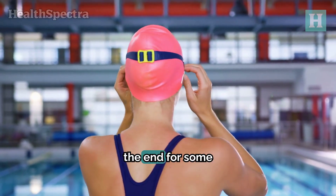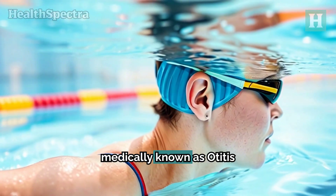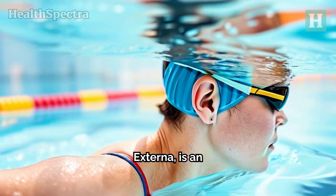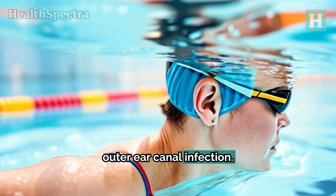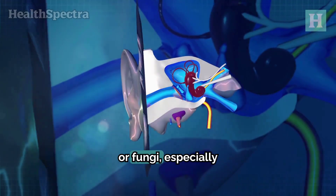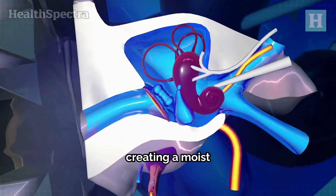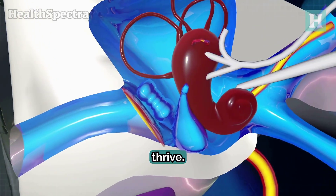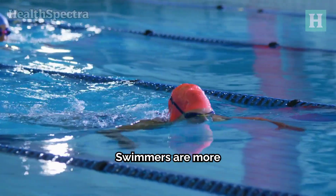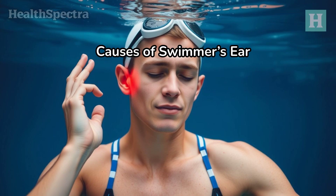So whether you're a regular swimmer or just looking to prevent ear infections, stick around till the end for some valuable tips. Swimmer's ear, medically known as otitis externa, is an outer ear canal infection. This condition is often caused by bacteria or fungi, especially when water remains in the ear, creating a moist environment for these microbes to thrive. Swimmers are more susceptible to this condition.